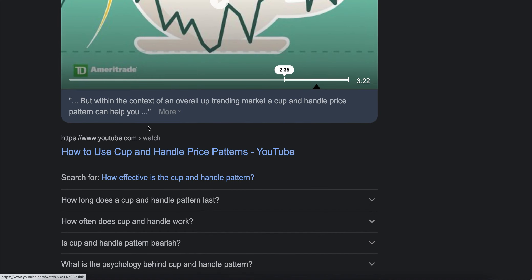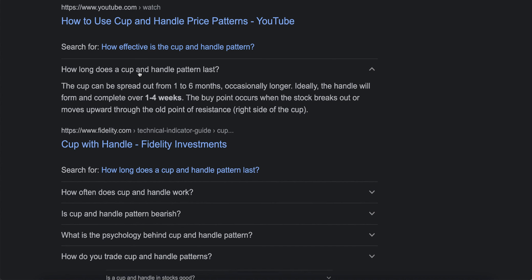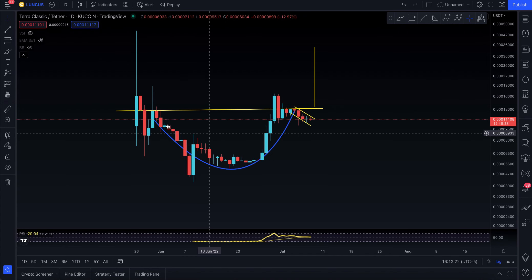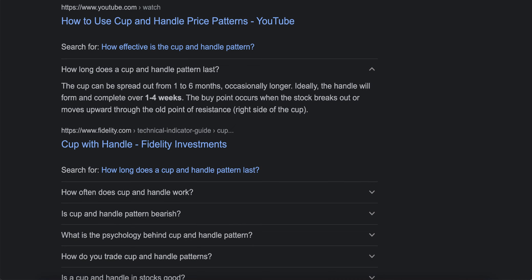How long does a cup and handle pattern last? The cup can spread from one to six months. This is very interesting — do read this carefully. This one started back in May 22nd and today's July 8th, so it's really building that cup and handle if we look at it that way. There is a lot of truth to this — occasionally it can be longer.